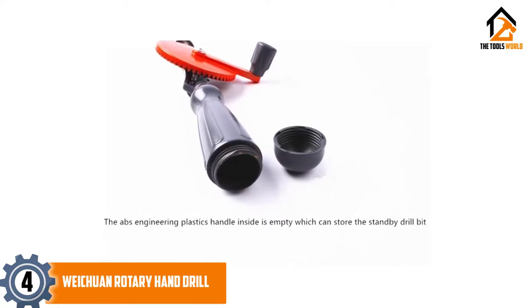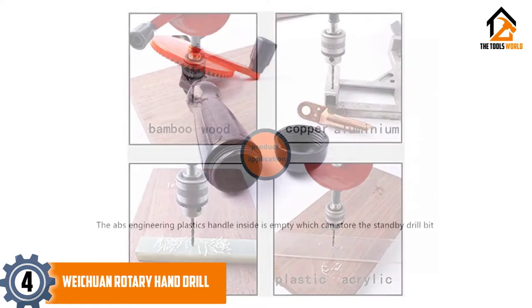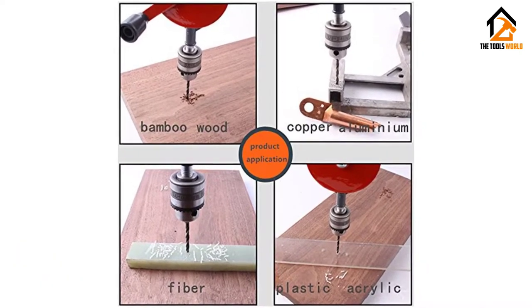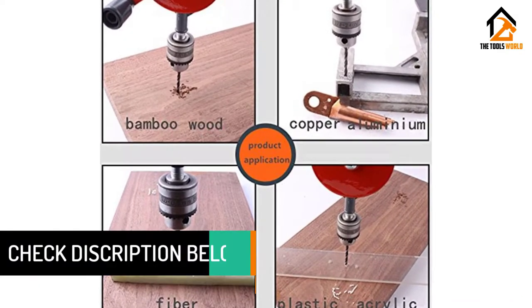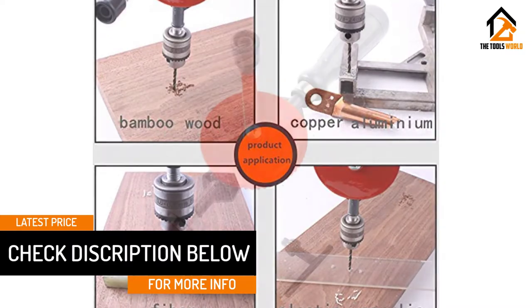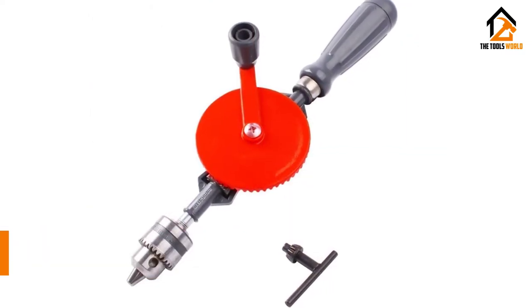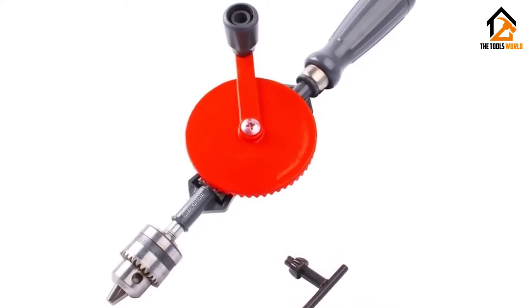It features very strong double pinions and a steel cast construction with a smooth ABS engineering plastic handle. The three jaw chuck works with one quarter inch bits, 0.6 millimeters to 6 millimeters. This hand tool might be a good choice if you want a multi-purpose manual powered tool. In general, users agree that it is well made, fairly sturdy, and easy to use.